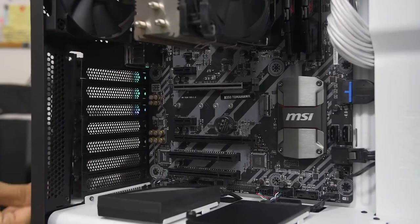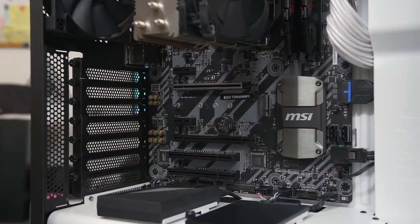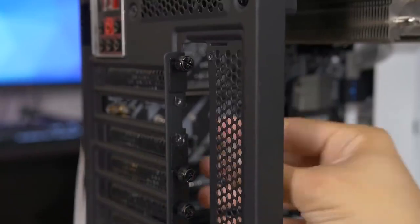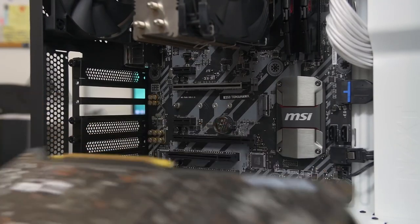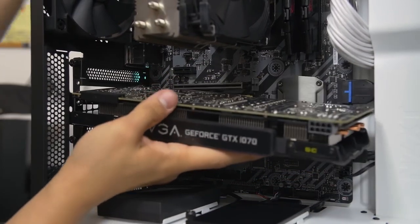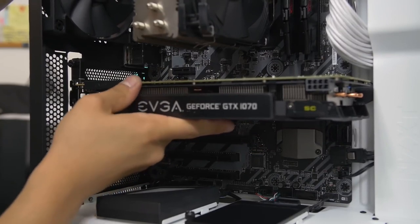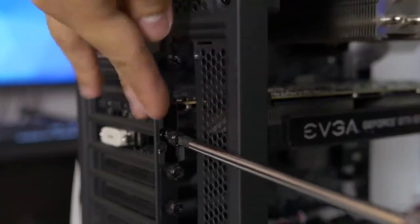In the S340 Elite there's a secondary panel you have to remove first to access the thumb screws — most cases don't have this. Remove the two thumb screws for the expansion slots. Now we have room for the video card. Hold it gently and line it up with the slot — you'll see there's a notch in the video card connector that should line up with a notch in the motherboard slot, very much like your memory. Press it down and you'll hear a nice satisfying click. Then go ahead and screw the thumb screws back in.